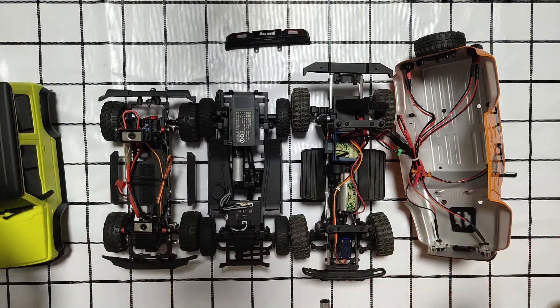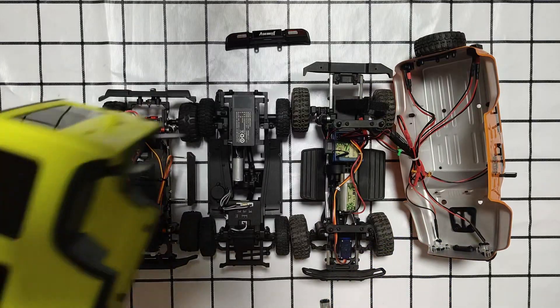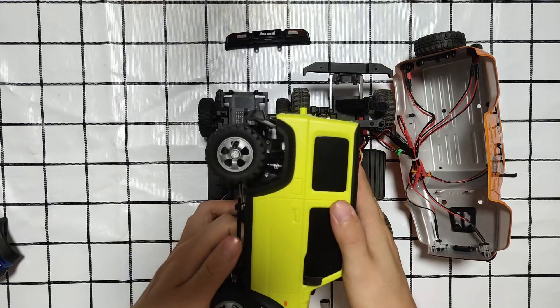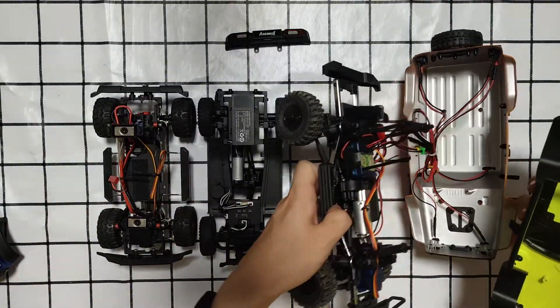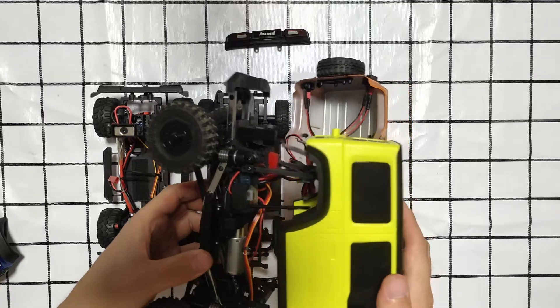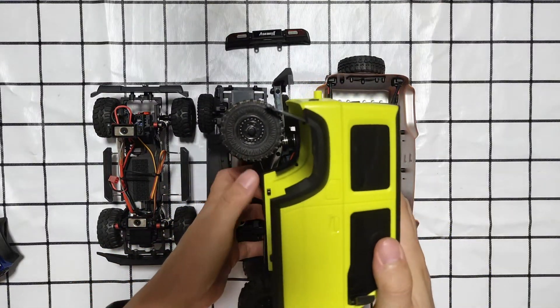Unfortunately, I attempted to put the Xiaomi's body on the Kikipedia's, but you can see the wheelbase is shorter. If I put it on the Panda Hobby's, you can see the wheelbase is a little bit longer.